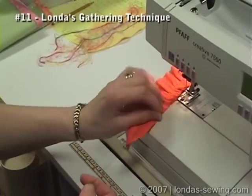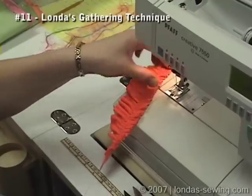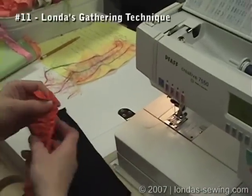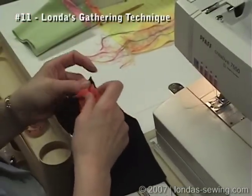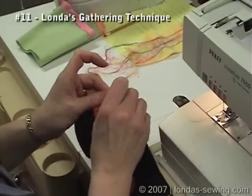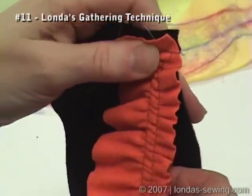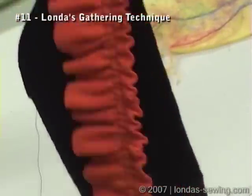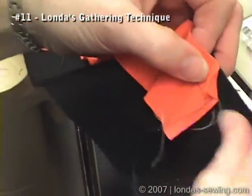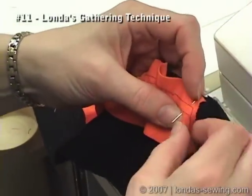If I were going to attach this to a piece of fabric — here's a nice Halloween color scheme — let's say I were going to attach it to this piece of fabric. I pin this end first, then you really just pull up the threads so that they match whatever length of fabric you're putting it to. Let's say I wanted it to go to here — put a pin in there.